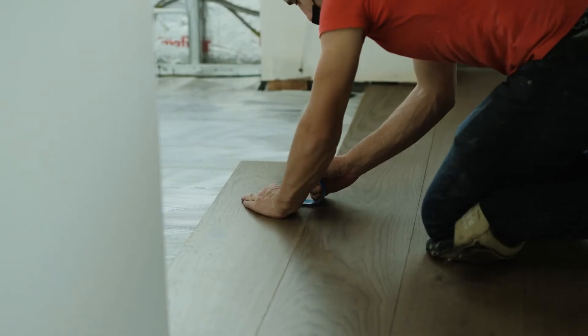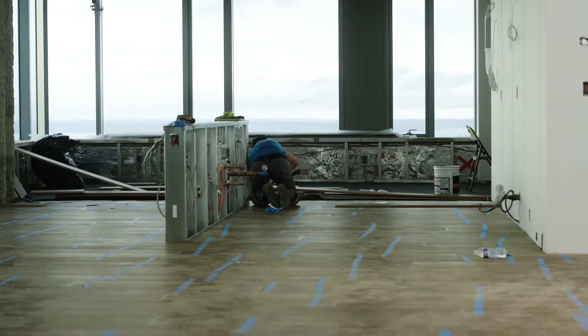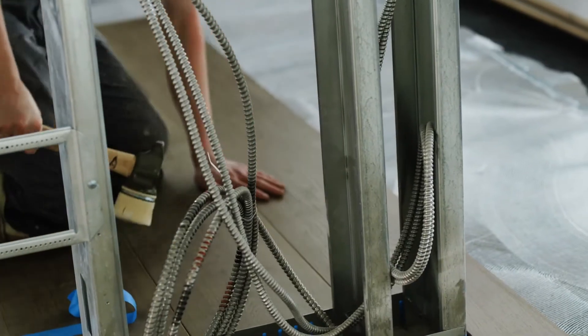Previously, we've been busy with demolition and removal, framing, plumbing, electrical rough-ins, mechanical HVAC rough-ins, all that stuff, and now we're moving into the finishes, which is the fun and exciting part.